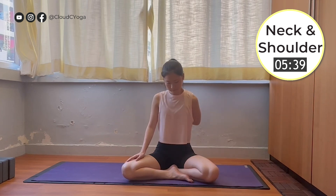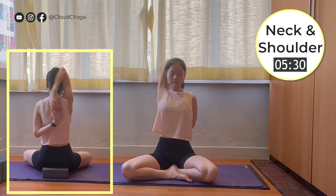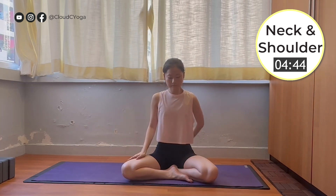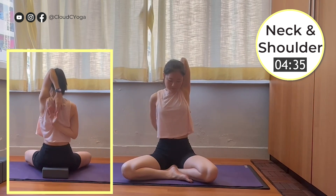Moving to the next posture: the cow face arm. Bring your right shoulder on top and left arm underneath. Try to bring your palms together and hold it, or you can link your palms with your yoga strap or towel. Close your eyes here to feel the stretching sensation. Some people may experience more at the right upper arm, and some people may experience more from the left arm. Now slowly release the pose. Taking a moment here.